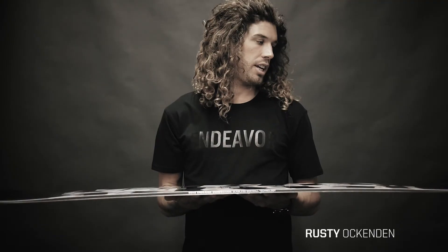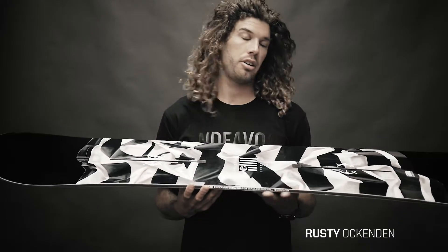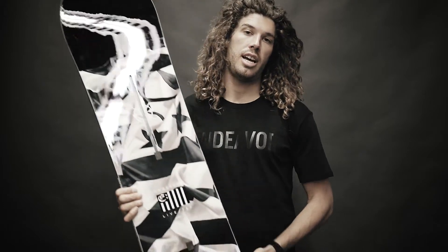This board is an ETEC 2. It can handle all the conditions the mountain's going to give you, whether it's powder or chunder. It's a tough snowboard, and 15 years in the line, still here.